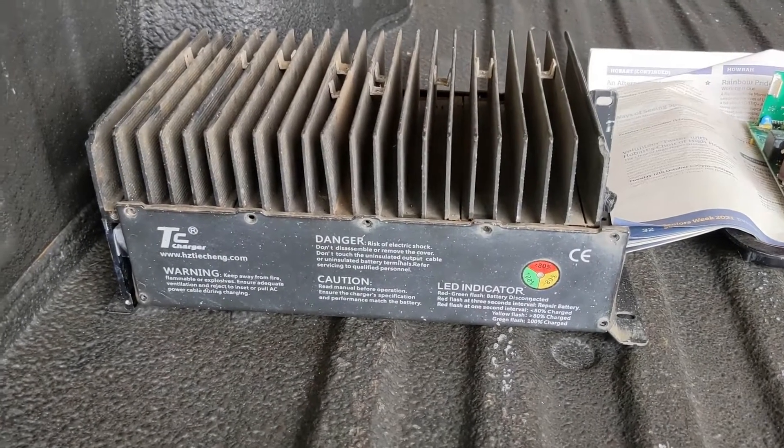I installed the TC charger for a while and then eventually I put the lead acid charger in as well. So then I had both of them — you could either charge with just the TC charger or the old yellow charger. I don't know the brand of the lead acid charger so I call it the yellow one. This is my TC charger here, the lithium charger I bought.